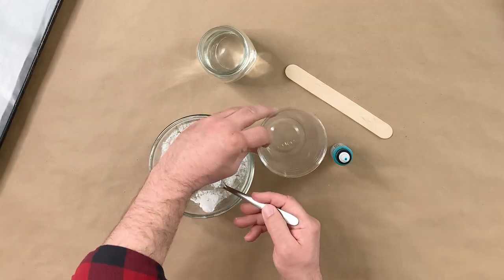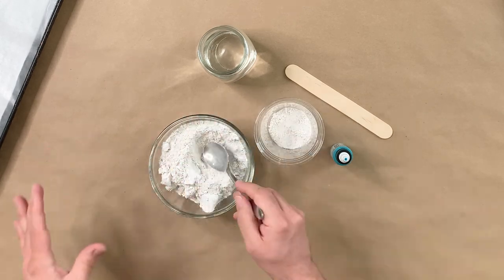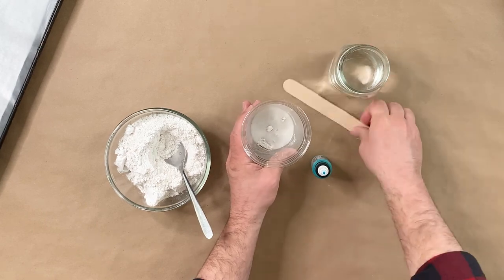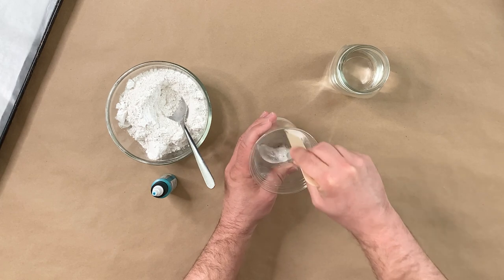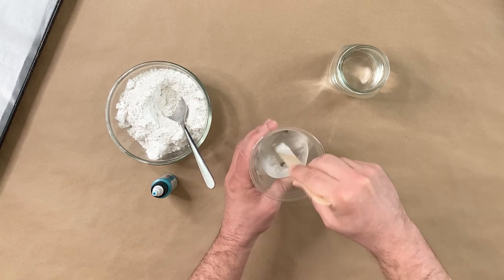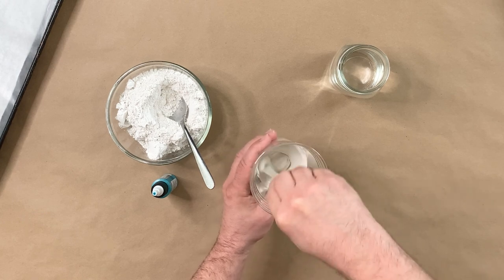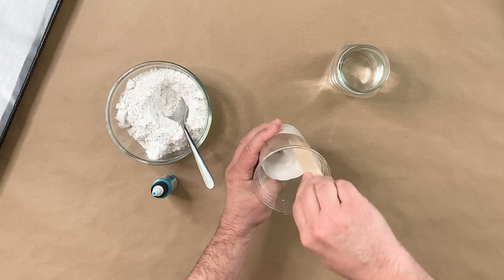When you mix your Plaster of Paris, it's usually a ratio of two parts Plaster of Paris to one part water. We see a lot of people using scales for accuracy, but we like to wing it — we just eyeball it. We're going to be looking for a very specific consistency, kind of like a cake batter consistency. We found that eyeballing it works just fine.